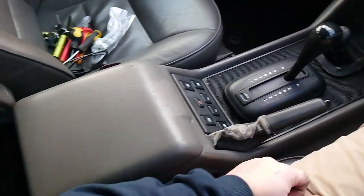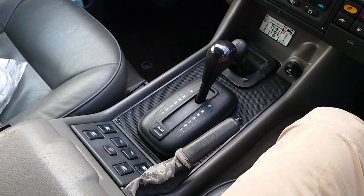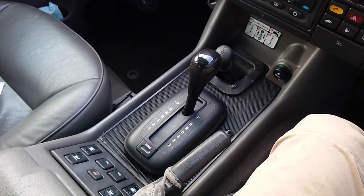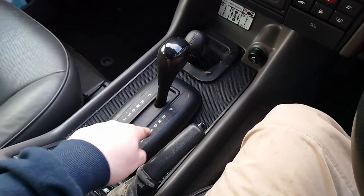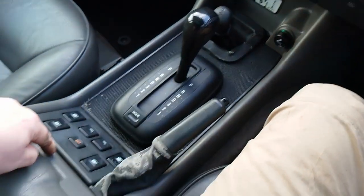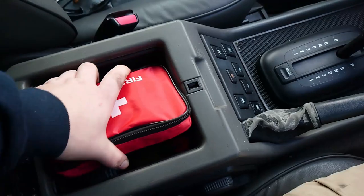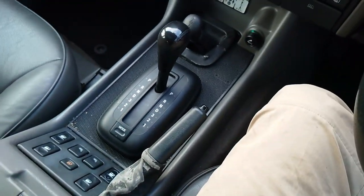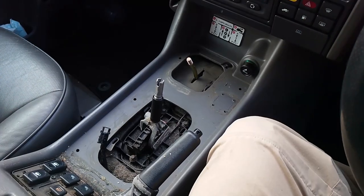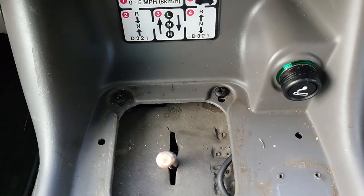To take the center console out — because this is what we need to remove to get down to where the gearbox and differential are — we need to take off this part here: the gate, all the shift surround, and the switch panel. Go inside, there are a couple of screws in there to take out. You've got a couple of screws at the front and a couple to take this panel off.